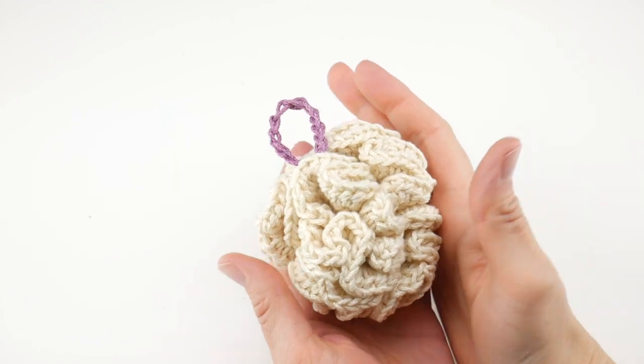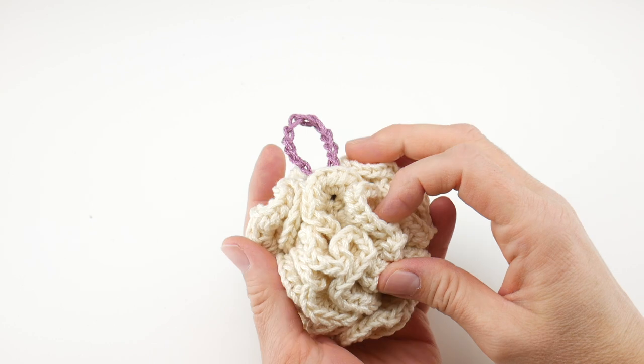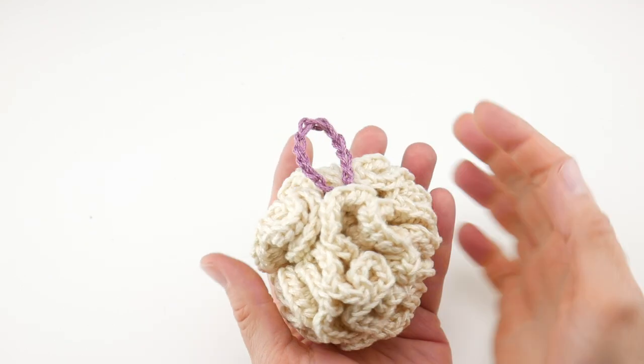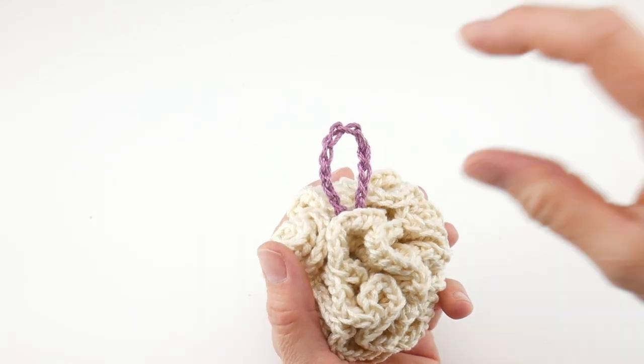This is a super simple project with just some simple half double crochets and chains. The finished width is about three inches wide — it's like a mini poof size — and then our hanging loop is about two inches high off of the poof.